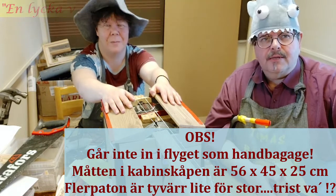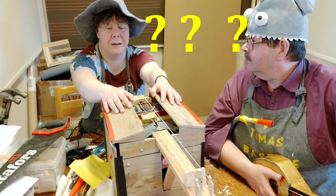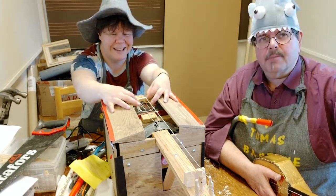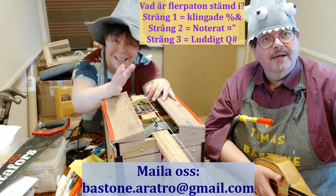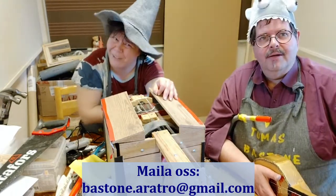Den som är musikkunnig sitter ju säkert och undrar: var är den stämd i? Det undrar de flesta. Det är en fråga som många har. Vi kan inte besvara det idag faktiskt. Men om ni tror att ni vet vad den stämde i, skicka ett mejl till oss. Ni som har absolut gehör — vad låter det som?